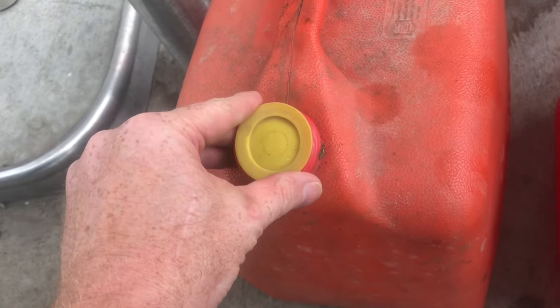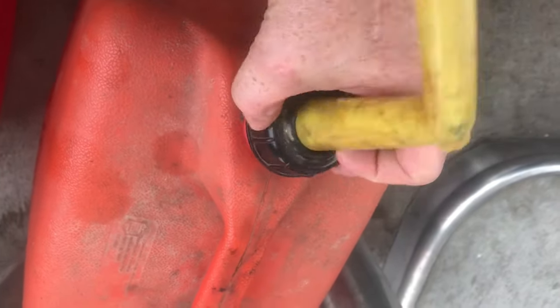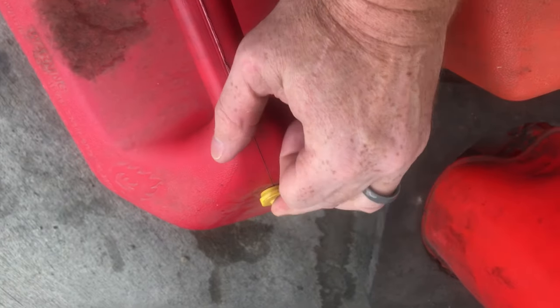I like to put these plastic caps back in — it just seals the can better. Now you can put the top back on and close the vent back up. If you spill any gas, wipe it up.